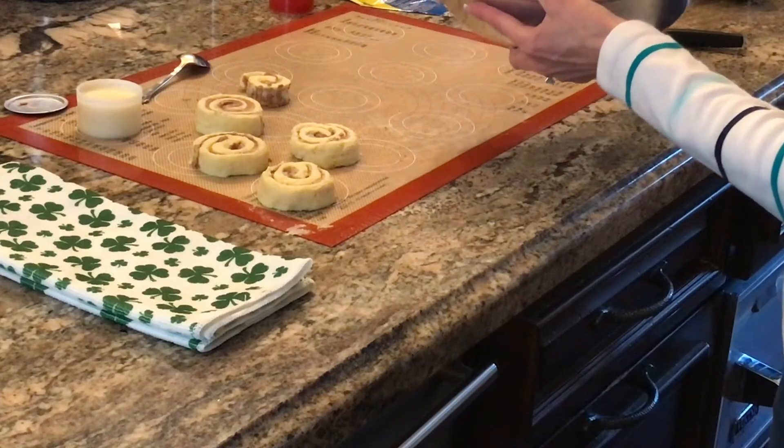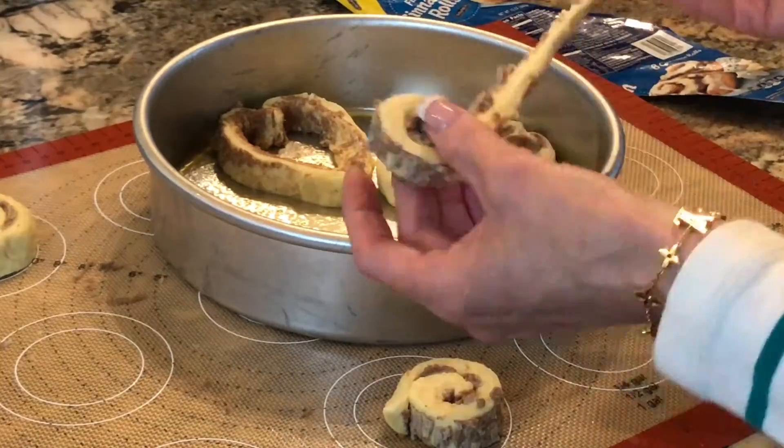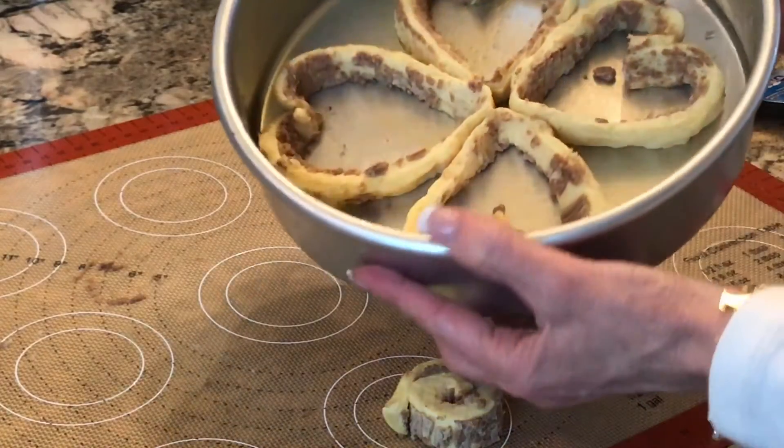For the other four cinnamon rolls, I'll make our four-leaf clover. I'm just making an even cross — north, east, west, and due south. Pop that in the oven for 10 minutes.